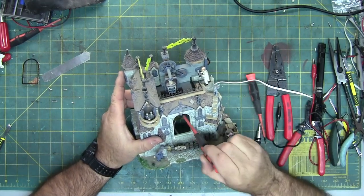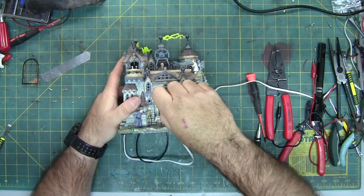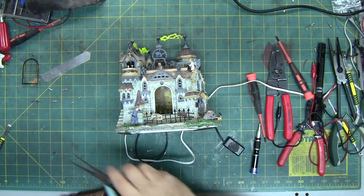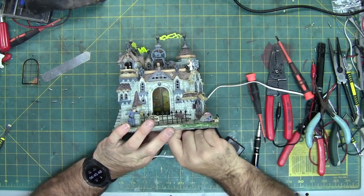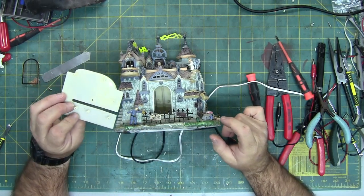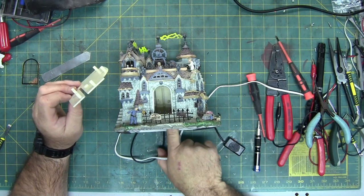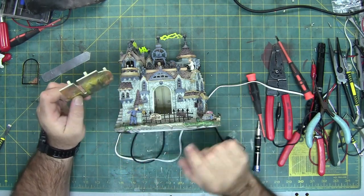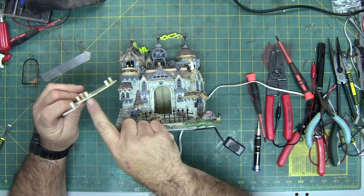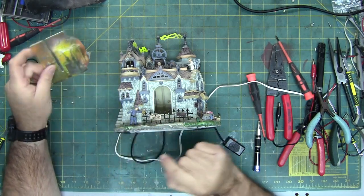The easiest way to access that screw is to pop out the window. Because of the age of this piece, you're not going to have a lot of adhesion on the glue — the glue is just brittle. The cracking you heard was the glue. There's a little bit right here on this corner, and this edge — so half an inch and a dollop of glue just to hold it square.